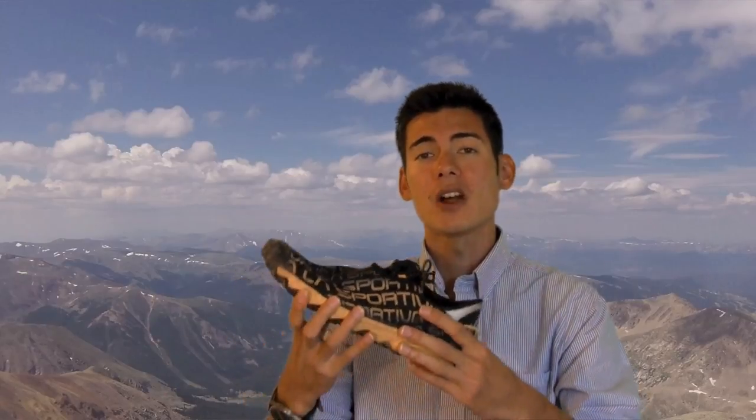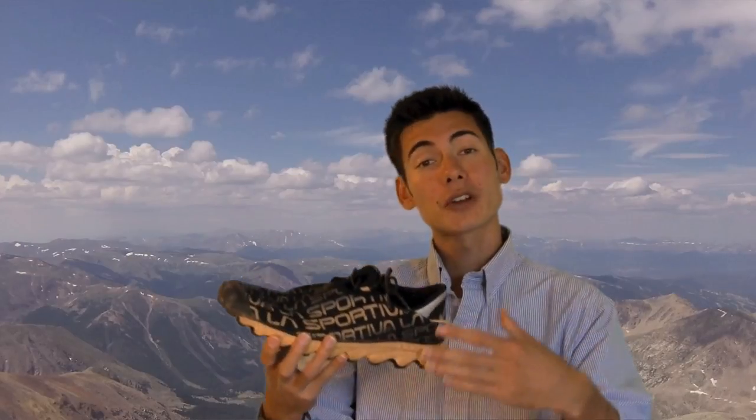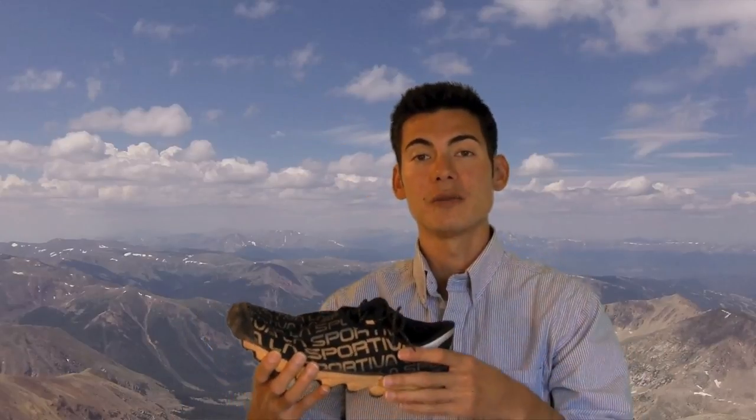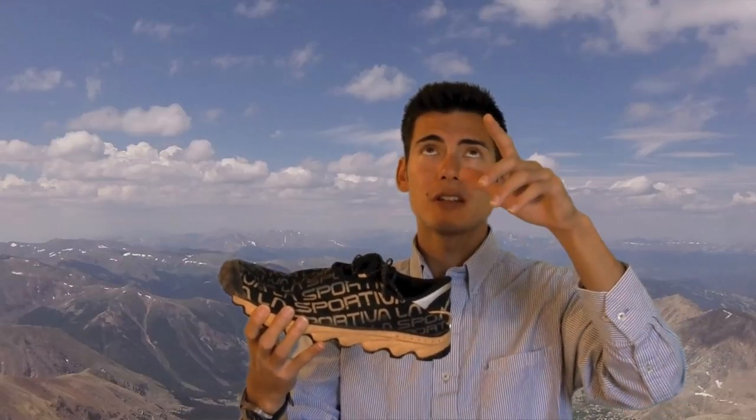A little bit of a history lesson here. La Sportiva is more of a mountaineering brand. They make a lot of mountain shoes and rock climbing shoes that get excellent traction. The Vertical K is actually a sky running series type of race that is a lot more popular in Europe. It usually consists of running a pretty short horizontal distance — maybe five kilometers or less — but with an elevation gain of over a thousand meters, a vertical kilometer, that's 3,280.84 feet of vertical gain. So something you really need to get up on your toes and charge up that hill, because it's brutal.